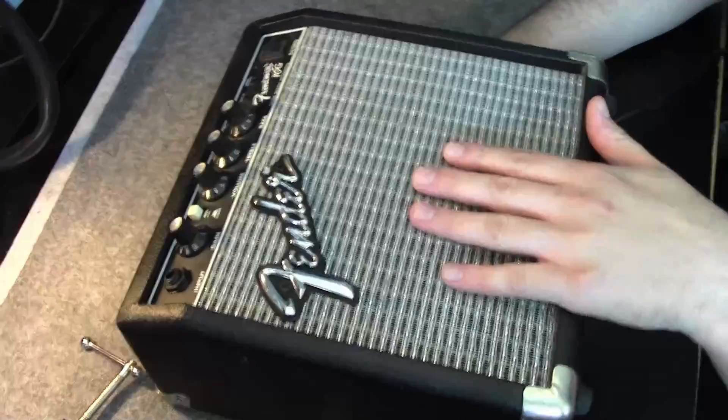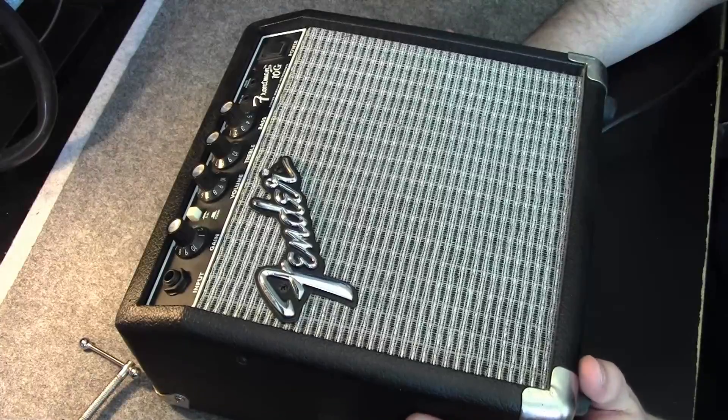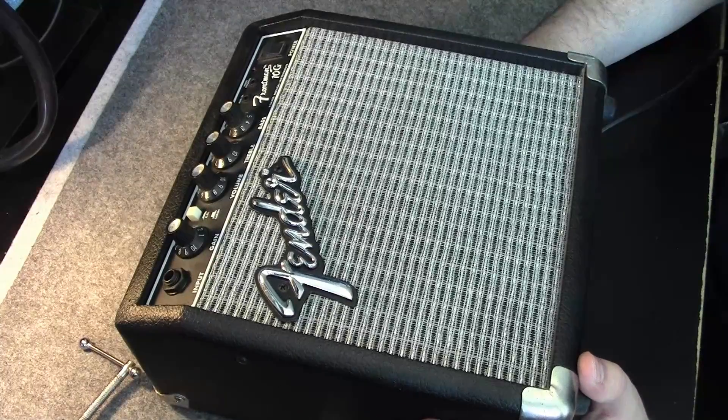This is one of the cheapest and most simplistic amplifiers you can get on the market, but it does what it's supposed to. Of course, it doesn't have the most characteristic sound, but with a couple of effect pedals, it's quite alright.